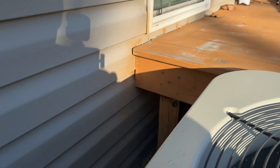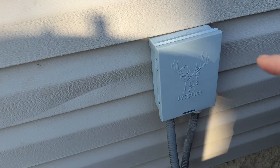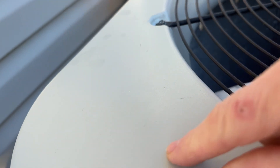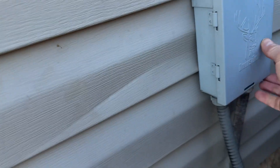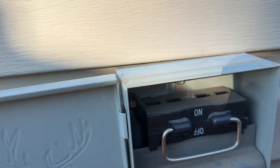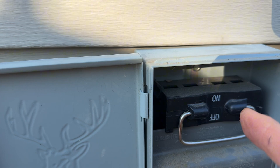Before we get set up, the first thing you should always do when working on electrical, especially a heat pump, is that box right there — it goes out of your house to your outdoor heat pump unit. That's the power that controls this outdoor unit. You want to open that box and pull the breaker to cut the power.